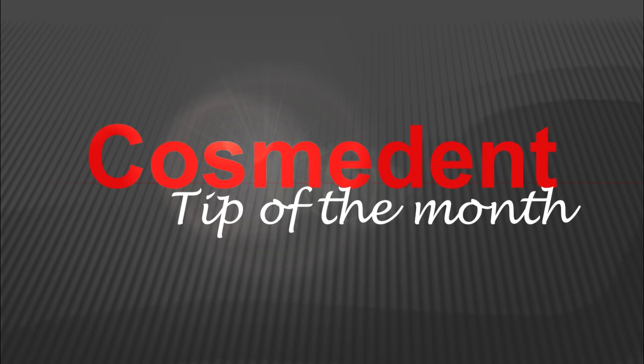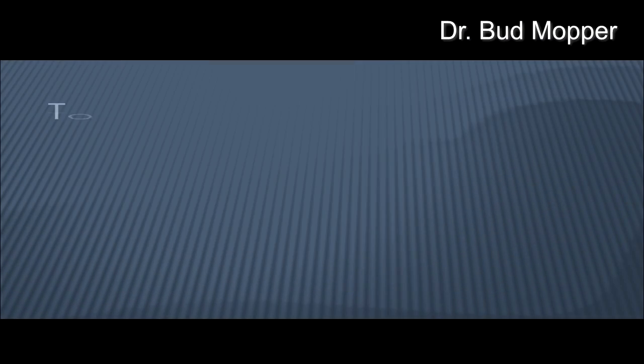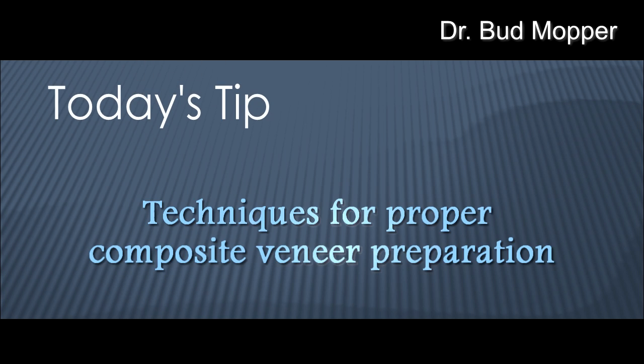Welcome, everybody. This is Bud Mopper for Cosmodent's Tip of the Month. What I'm going to discuss today is my method for preparing a tooth structure to receive a composite resin veneer.